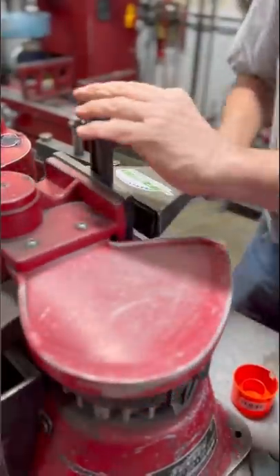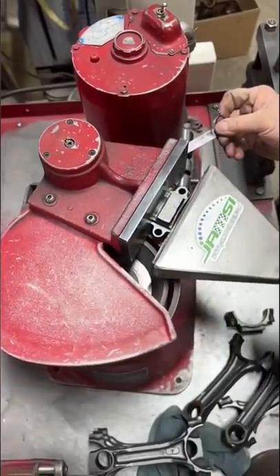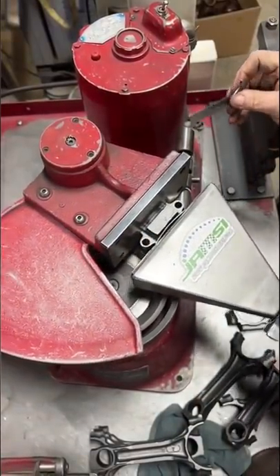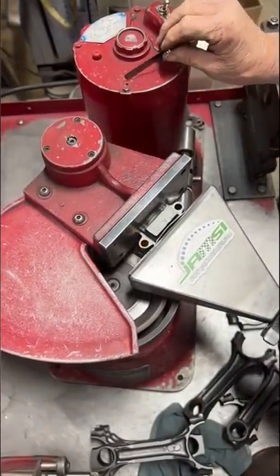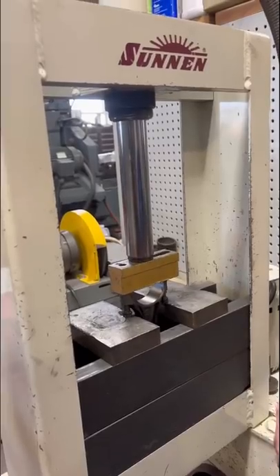Today we resized a set of connecting rods for our customer's 258 AMC. The first step after cleaning is to grind the rod and cap mating surface on our sun and cap grinder. Next we take it over to the belt sander to deburr that edge, which helps aid in safe bearing installation.